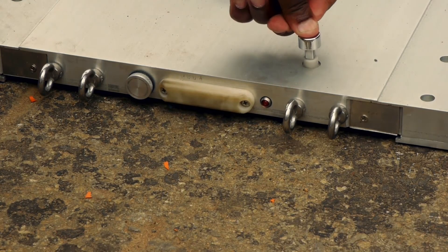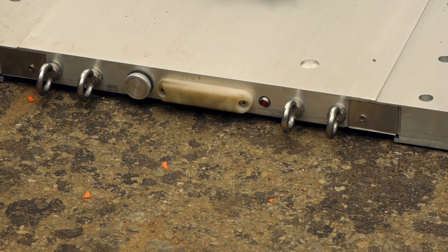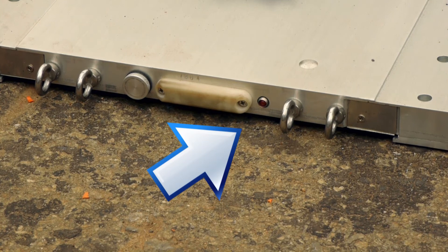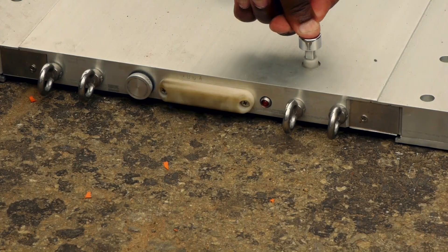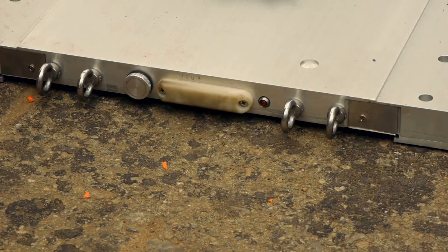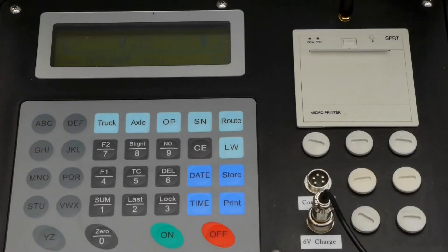Place the button in the dimple on the surface of each pad. There is a transmission LED light on the aerial side of the pad, which will blink on and off once powered up. To switch the pad off, place the magnetic button in the dimple and wait for the LED light to stop blinking before removing the button. Before switching on the indicator, ensure that there is no load on the weigh pads. The display will show the mass of each pad and these should indicate a zero mass.